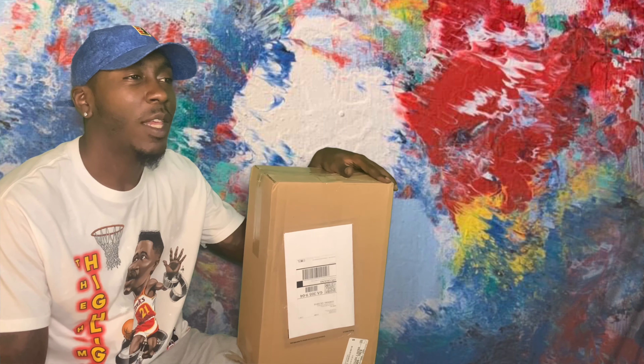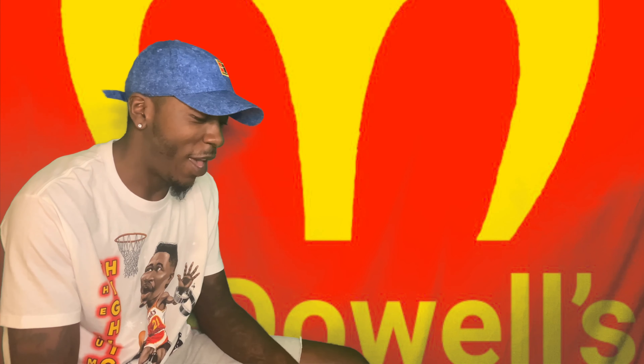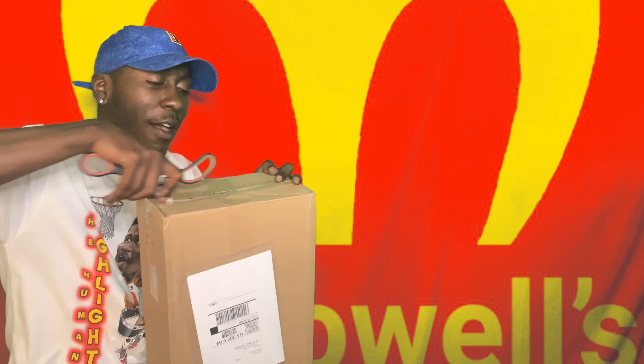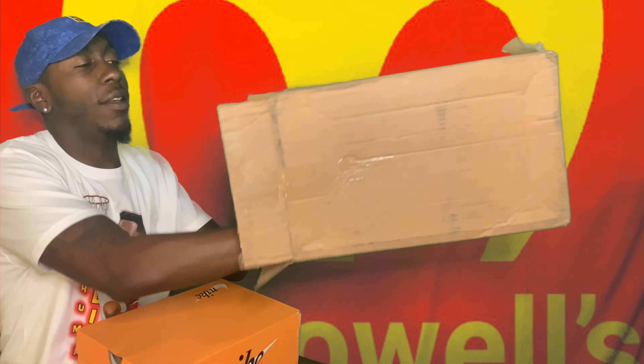Let me go ahead and change that backdrop real quick and jump straight to these things. I ordered these maybe a few days ago — I think I ordered the day after all of the Sixes, so they came back to back. Let me show y'all the Nike box. Footlocker receipt right here. Some of y'all may know about this shoe, some of y'all may still have no clue what it is.